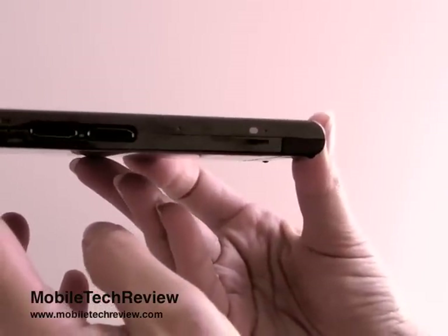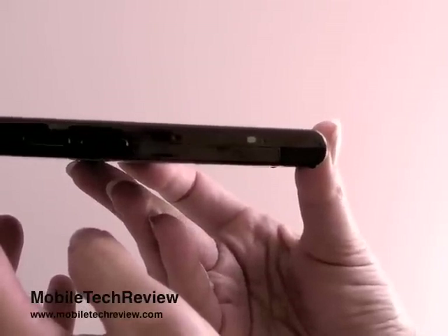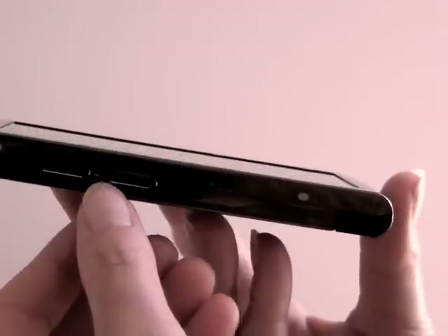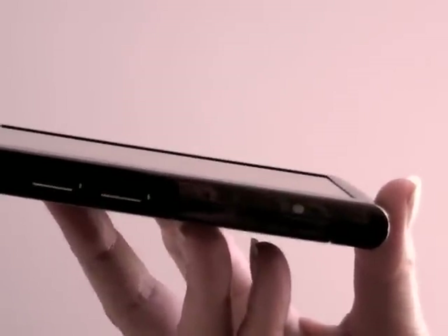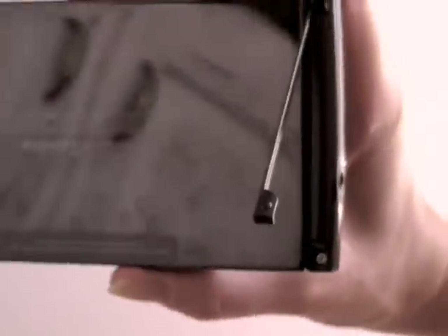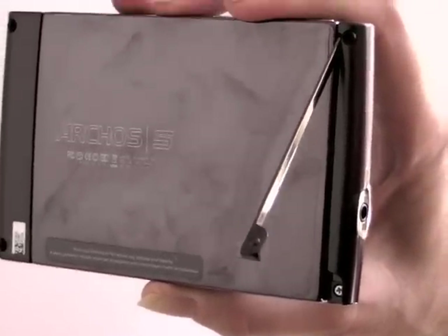Very thin. This is the 60-gig player which is a half-inch thick. The 120 and 250-gig models are three-quarters of an inch thick. These are the proprietary sync, charge, DVR — all Archos accessories plug into their connectors. There's a little pop-out stand here that comes out so you can prop it up on the table. It's got a lot of weight to it, so it's nice to be able to prop it up.